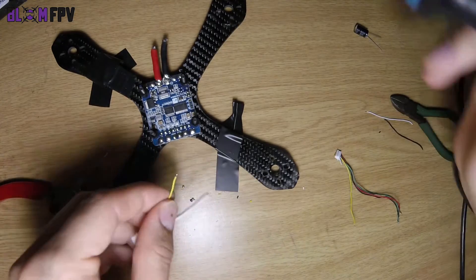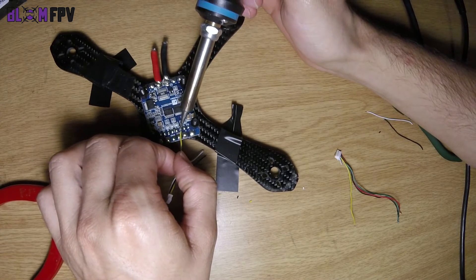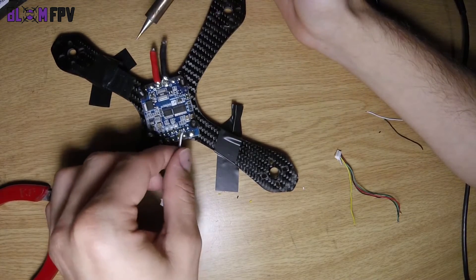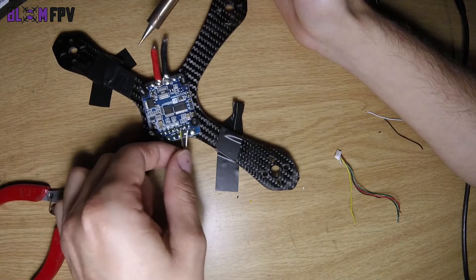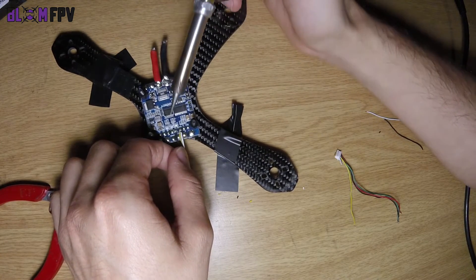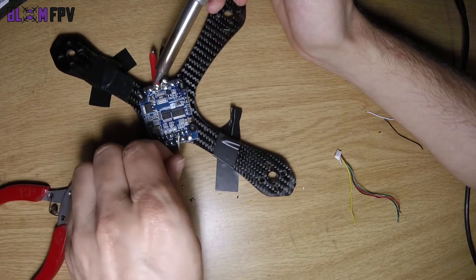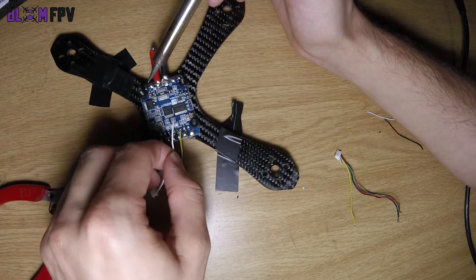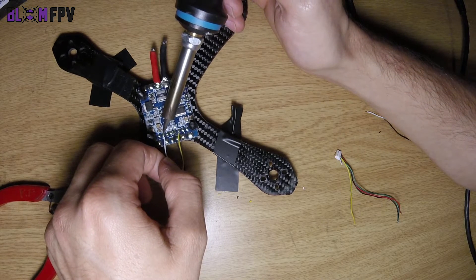The camera video goes to the cam solder point, camera ground goes just to the left of the cam solder point, and camera power can go to either the 5 or 12 volt — I will use 5 volt for my camera.